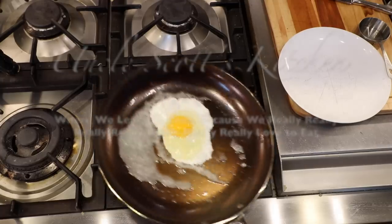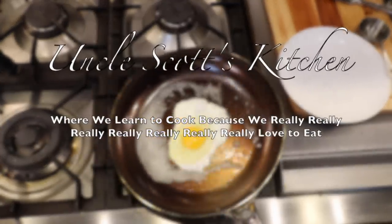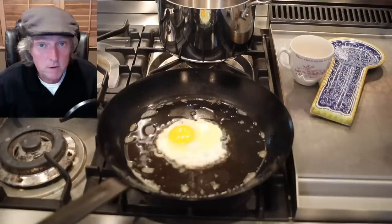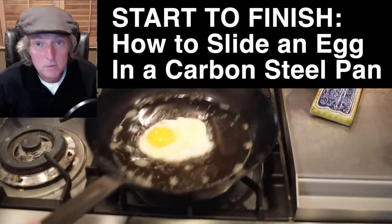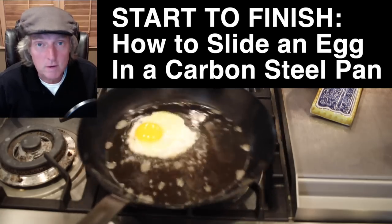What's up guys? Hi and welcome to Uncle Scott's Kitchen — technically Uncle Scott's office today. The reason I am in here is I'm at the computer and I want us to go through some footage and really help people drill down and show start to finish on exactly how to slide an egg in a carbon steel skillet.